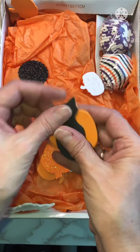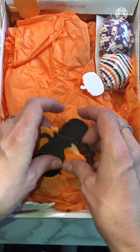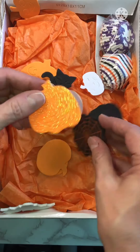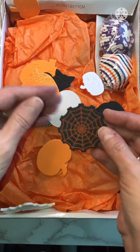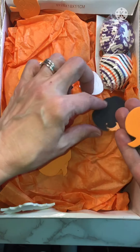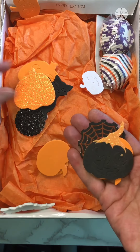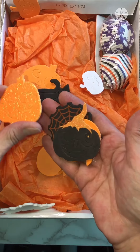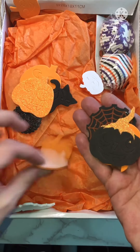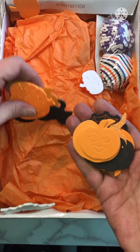They're stickers. Foamies. So pretty. Oh my gosh, I love these. Oh, thank you so much Yancey. Did you stickle these or did they come like that? Oh my gosh. I get very excited about stuff like this.